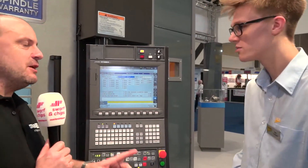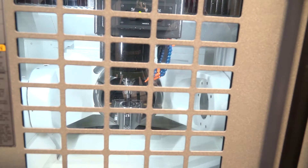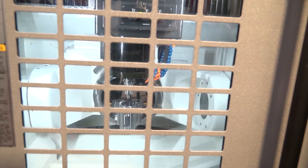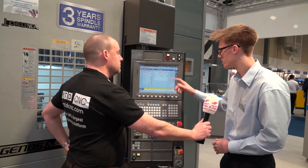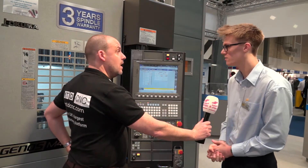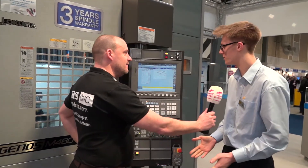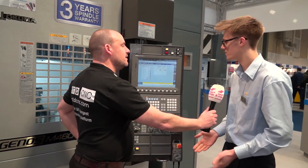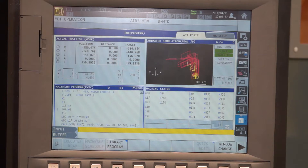Tell me about the thermal compensation. It's a very nice feature - this machine has eight sensors in the castings of the machine. You can look at these on screen and it tells you the temperatures of all the sensors, and how much it's compensating to make the machine more accurate. A lot of other companies try to fight nature by reducing heat with a lot of cooling, but Okuma basically said: we know it's going to happen, so we're going to compensate for it.